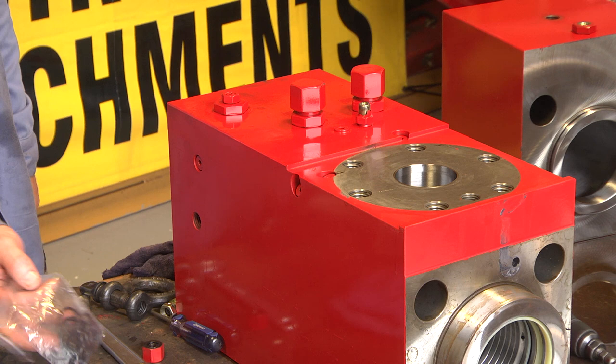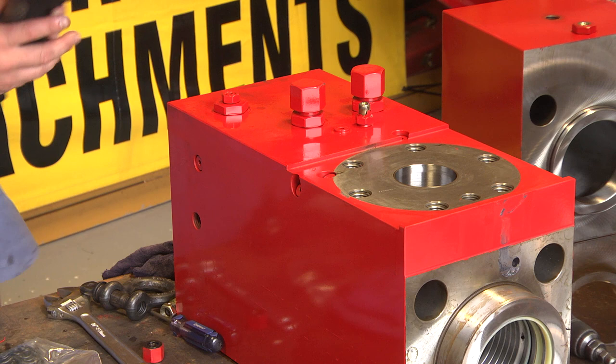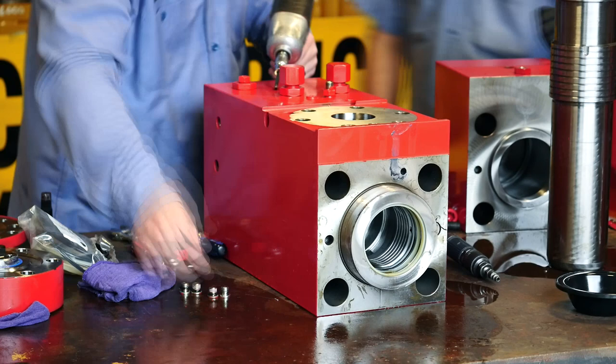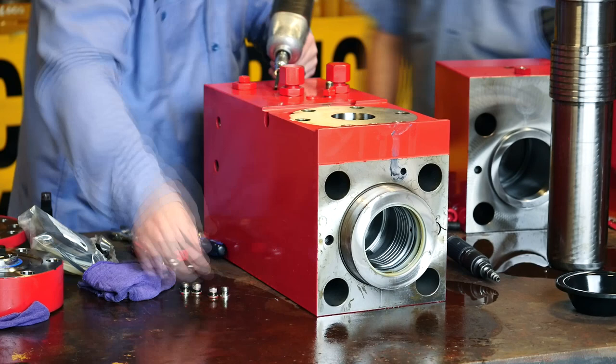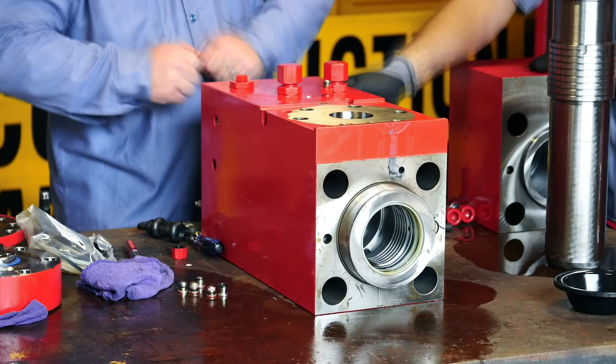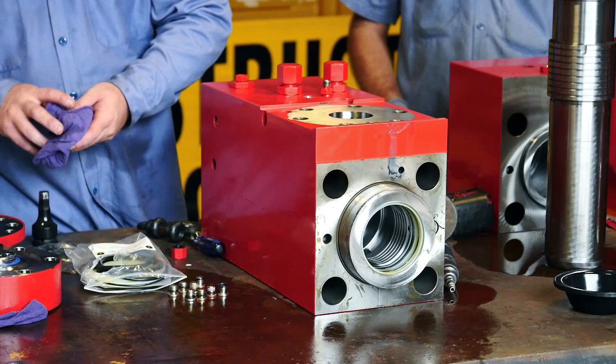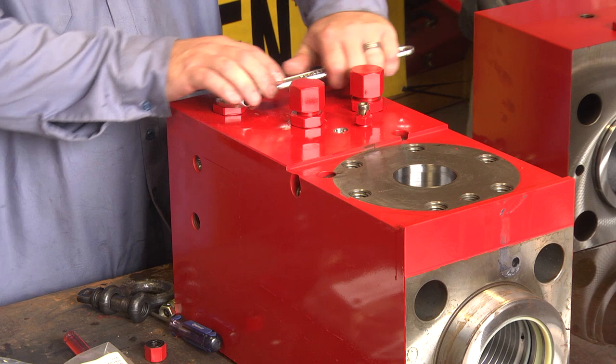Now we are ready to disassemble the rest of the cylinder. All the RO plugs must be taken out of the cylinder and all of the o-rings must be replaced — all of these o-rings are provided in the seal kit. Once you have removed all of the RO plugs out of the cylinder, it is time to remove your BPM adjuster. You can start by loosening the top nut.